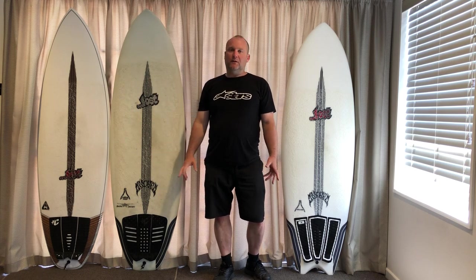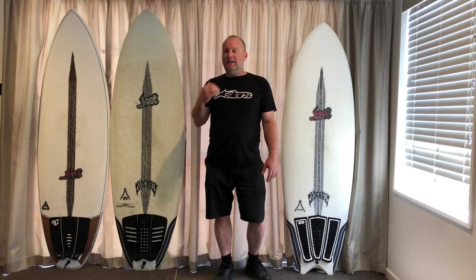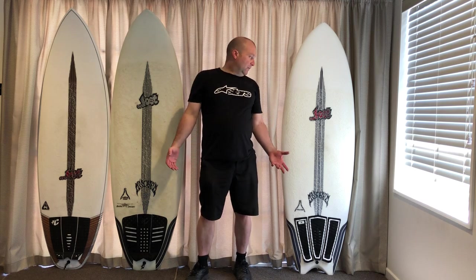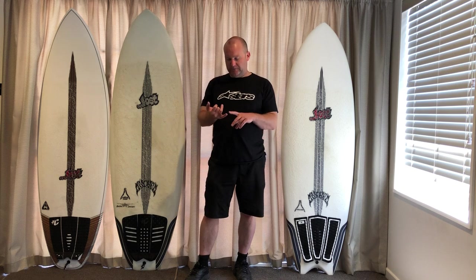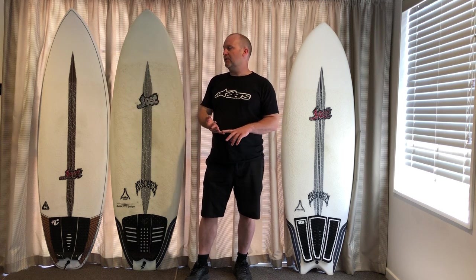Depending on what you want it to do and what your waves are like locally, there'll be one that will suit you better than another - think of it like they're giving you a quiver. This is probably a pretty unique chance to see all three of these together. So basically you started off with the Puddle Jumper - this is my Puddle Jumper, this is 6'2".